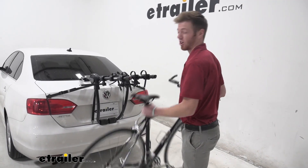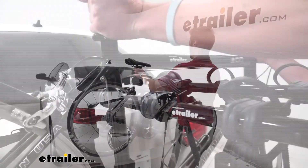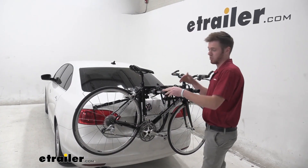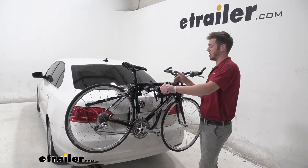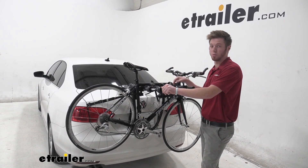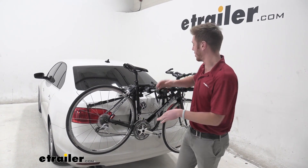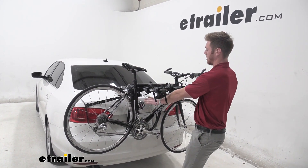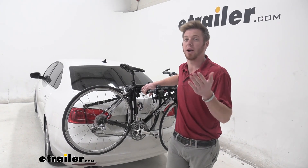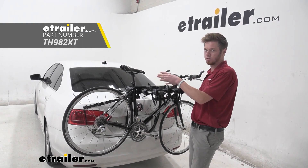We want to make sure that our bikes aren't going to be any heavier than 35 pounds. Also think about how far away these bikes are spaced apart — we're going to have about seven inches from each bike and the spread between these two is going to be about 12 inches. For kids' bikes, make sure we're going to have a big enough gap to be able to get these on here. If not, you can grab a bike adapter bar and that'll adapt it to fit this rack.